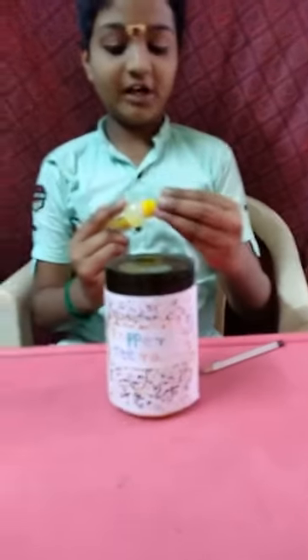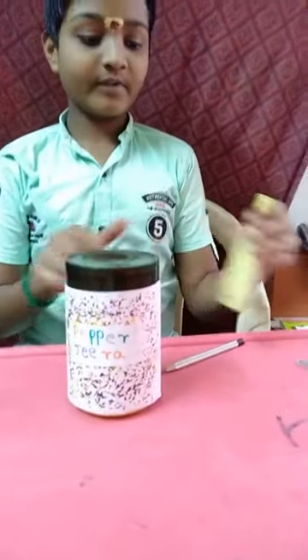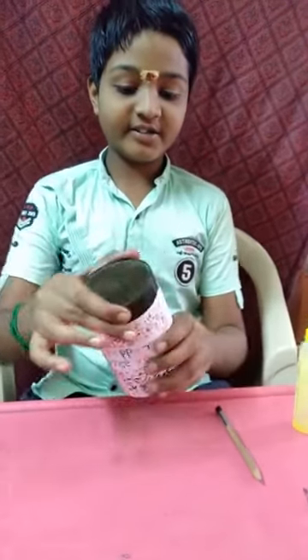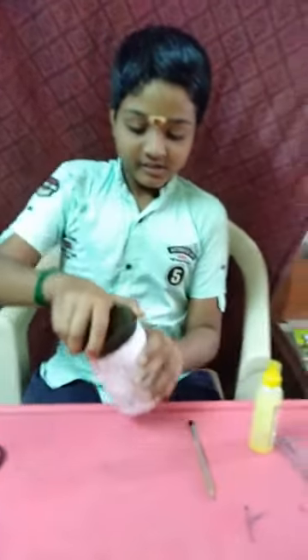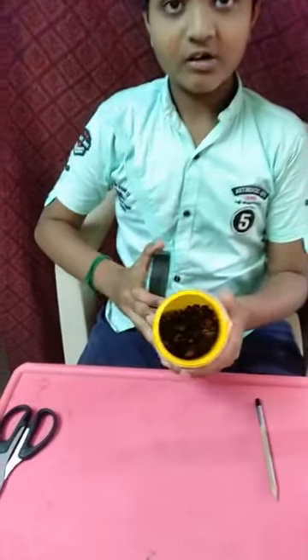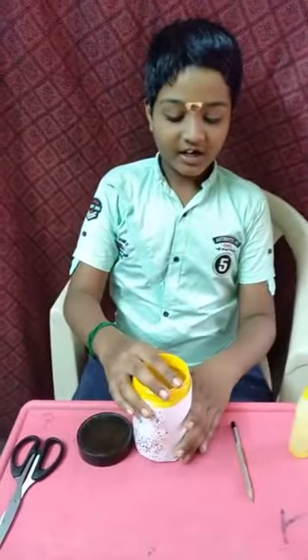Now I have made a label for the jar. So my mother can easily find that this is pepper and jeera. Okay friends, we are all done.